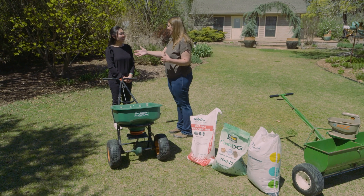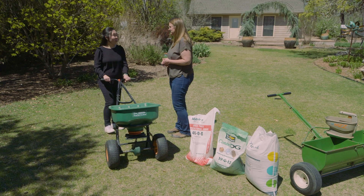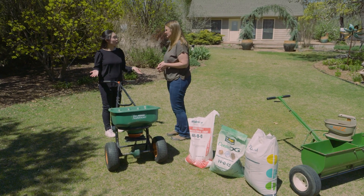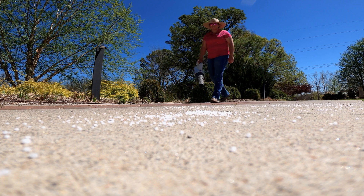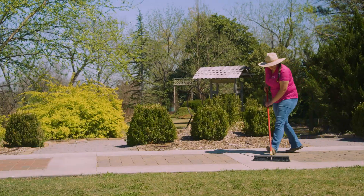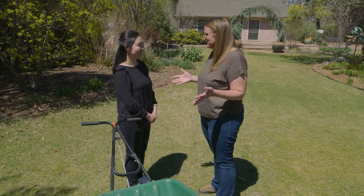One concern with the rotary spreader is fertilizer potentially getting on your sidewalks — you end up fertilizing the concrete. This is very common with a rotary spreader going onto pavement. What you normally do is clean it up: either use a blower to blow the fertilizer back onto the grass, or use a broom to sweep it back onto your lawn.